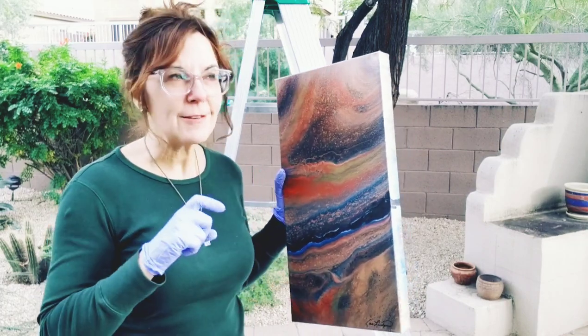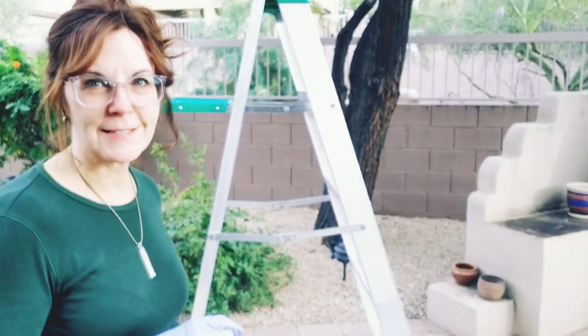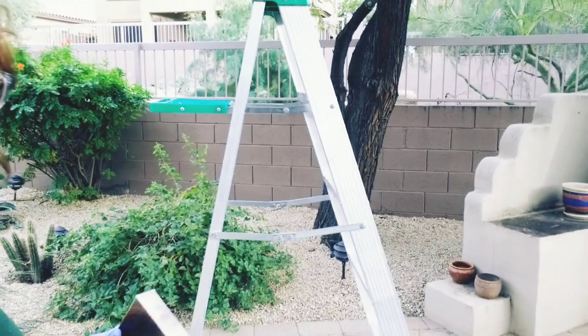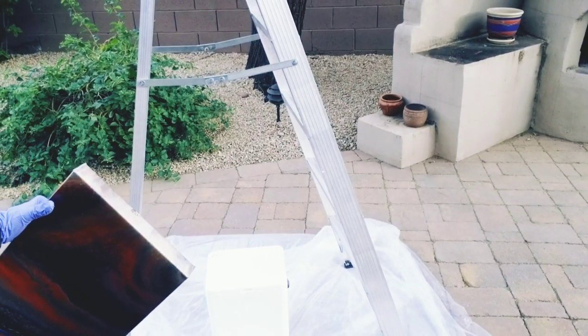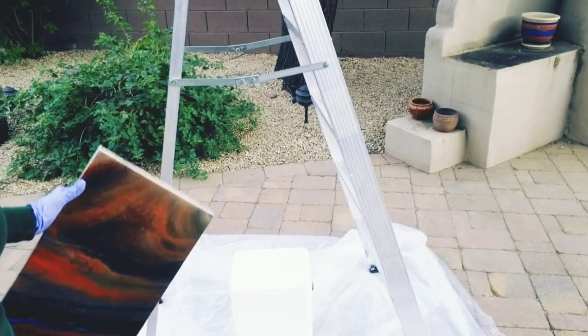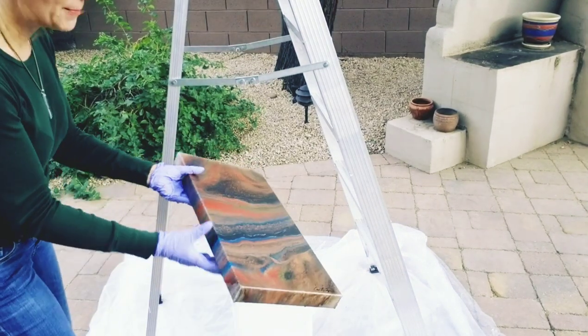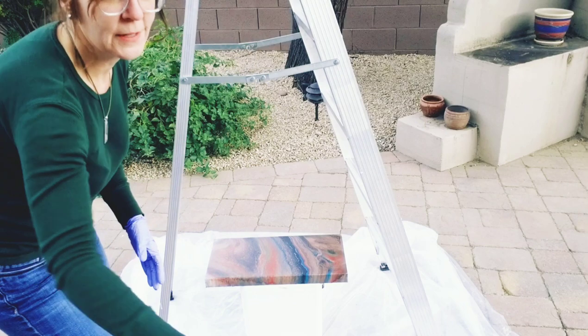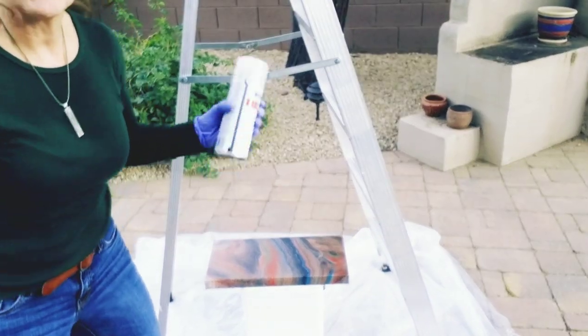I decided to try it outside. What I've done is set up a ladder and I have down here an old styrofoam cooler that we had around. I'm simply going to lay the painting on top of that and start spraying.